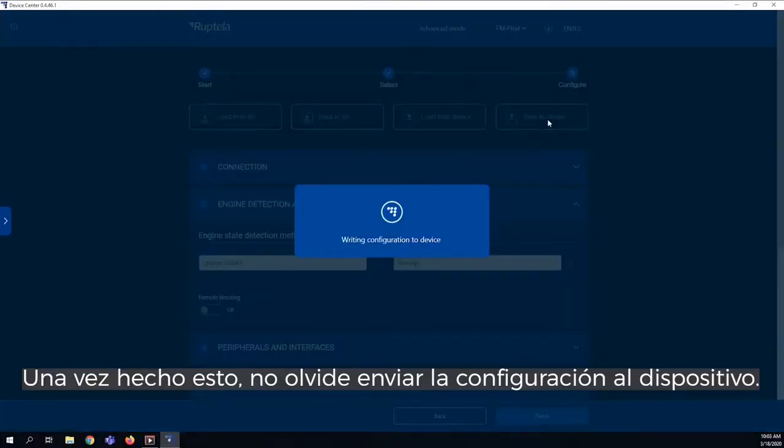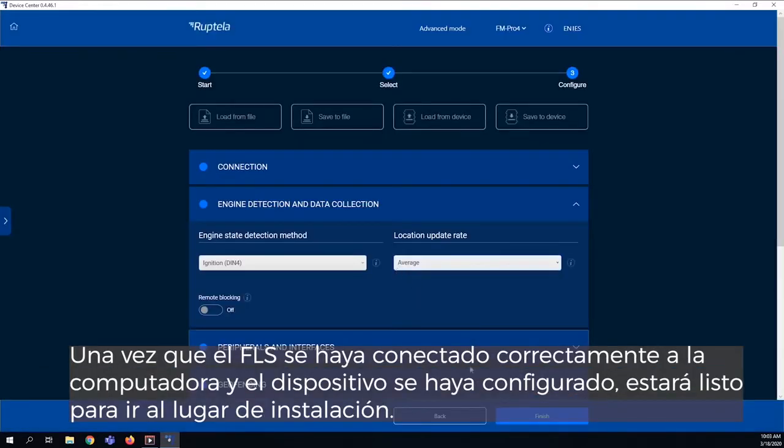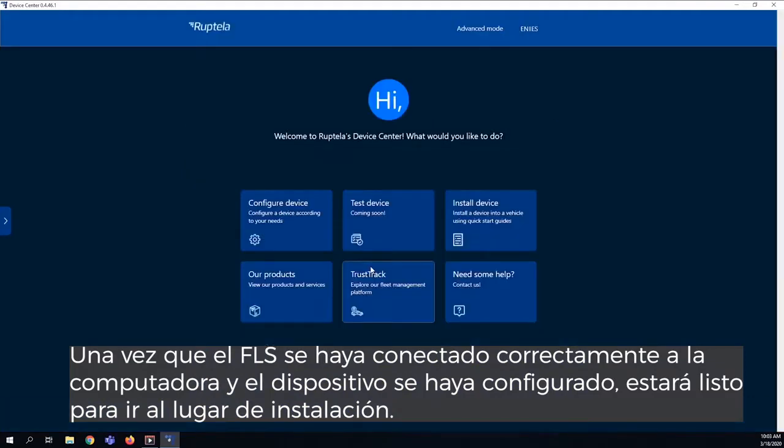After this is done, don't forget to send the configuration to the device. Once the FLS is successfully connected to the computer and the device has been configured, you are ready to go to the installation place.